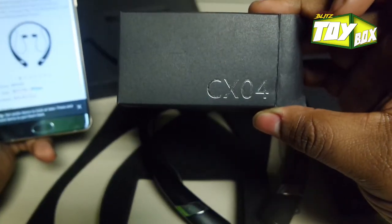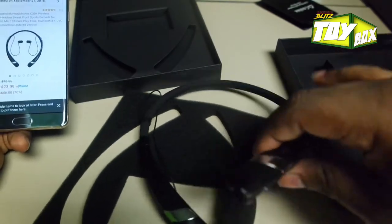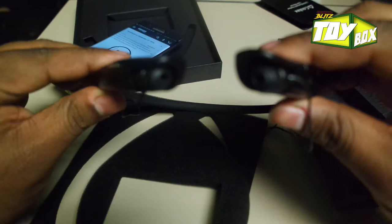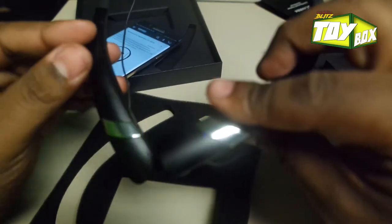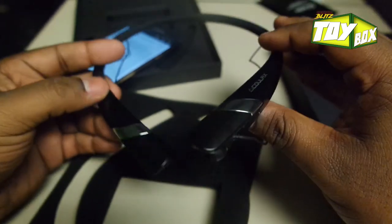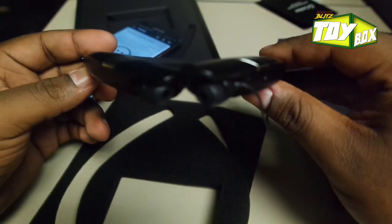Anyway, this is the Calyx CX04 — that's the version I got. They look pretty good. I'll play with them and if there's any update I'll let you know. If they just don't perform well I'll put that in the comments underneath the video. Alright guys, that's the unboxing — have a good one, I'm out, peace!